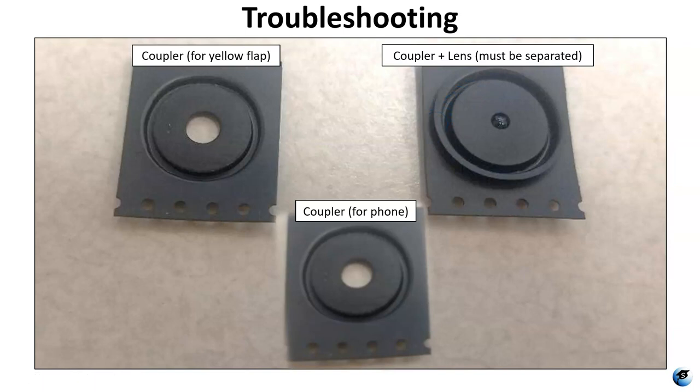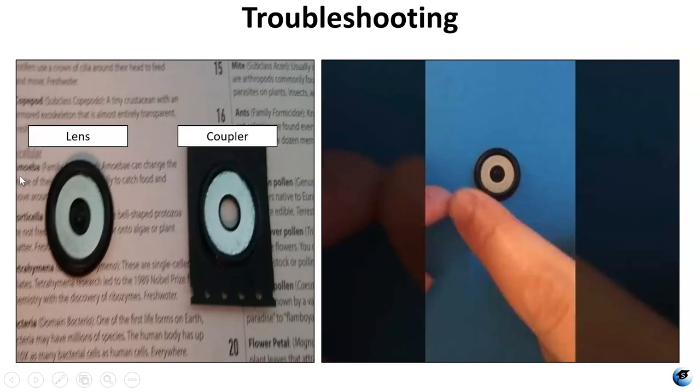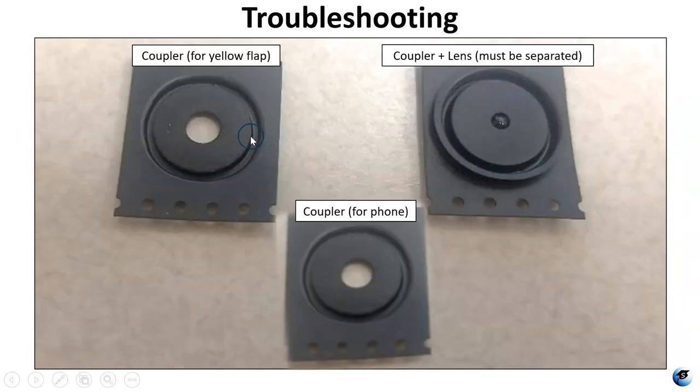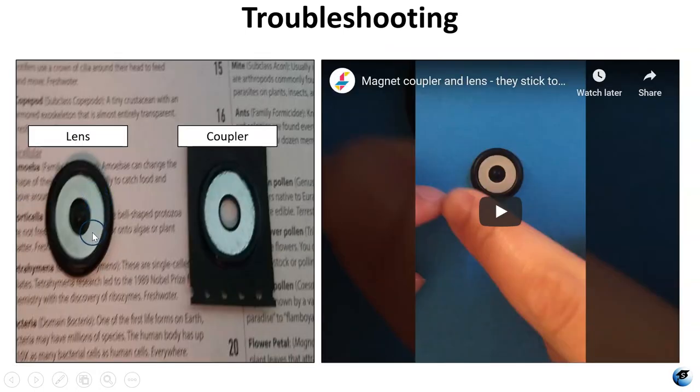The coupler is magnetic so they're magnetically stuck to each other, but they're not supposed to be like that. You can actually take the lens right off the coupler, and that will give you three couplers. You'll have a coupler that goes into the yellow flap, a coupler you can attach to your phone, and a coupler that will be attached to the lens — except you want the coupler on the front blue side and the lens on the back yellow side, so your lens is actually held in place.